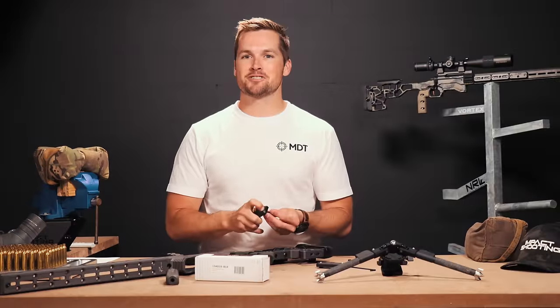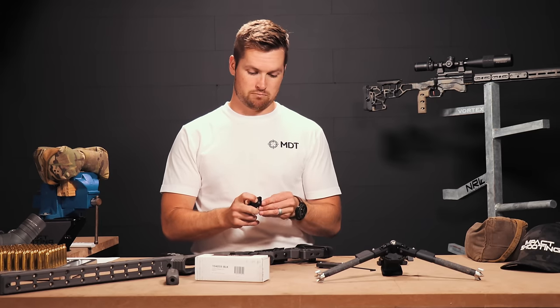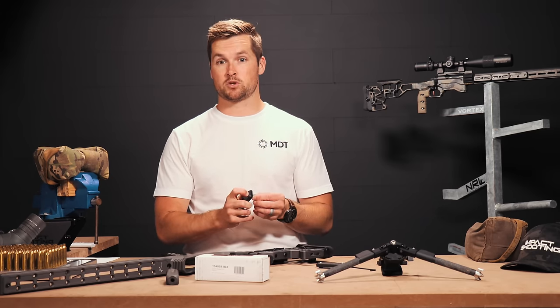So if this is your first time here, my name is Pete. Over the past couple of years, I've been extremely fortunate to represent some of the biggest brands in the world when it comes to precision rifle shooting.